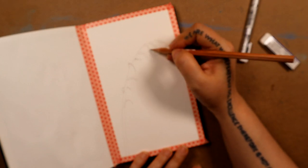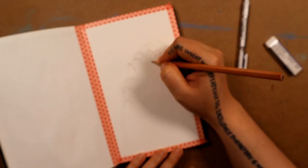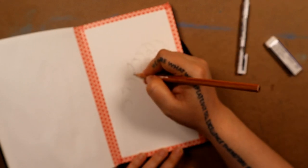I apologize for the loss of focus here — I wasn't paying attention to my camera, and it focused on my hand rather than my drawing. It should only last a few seconds.